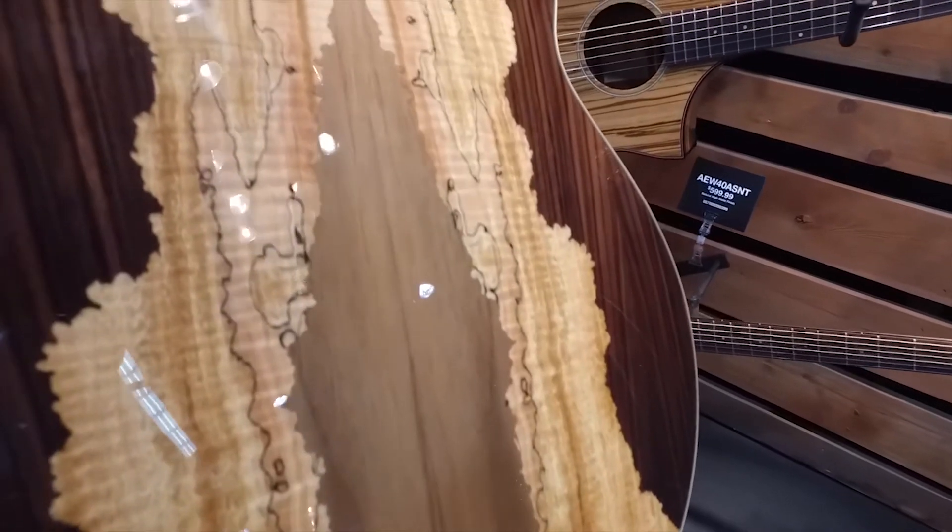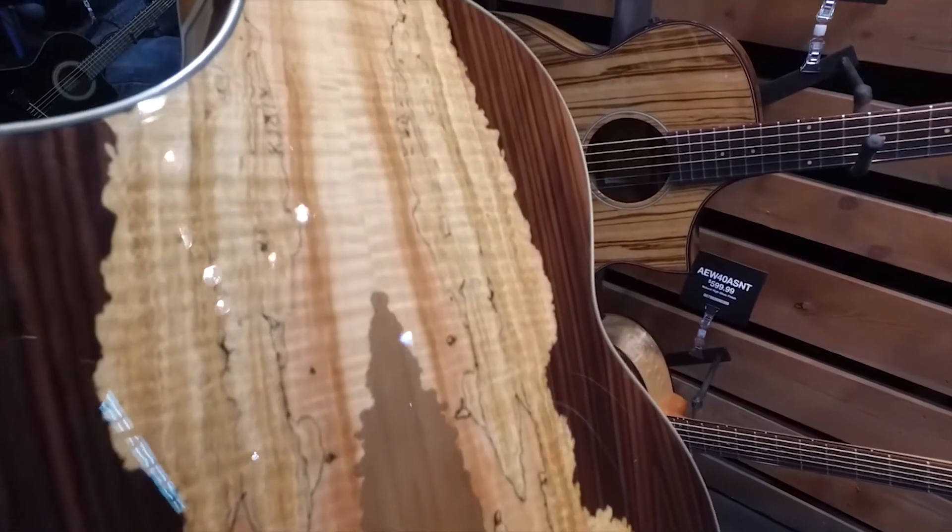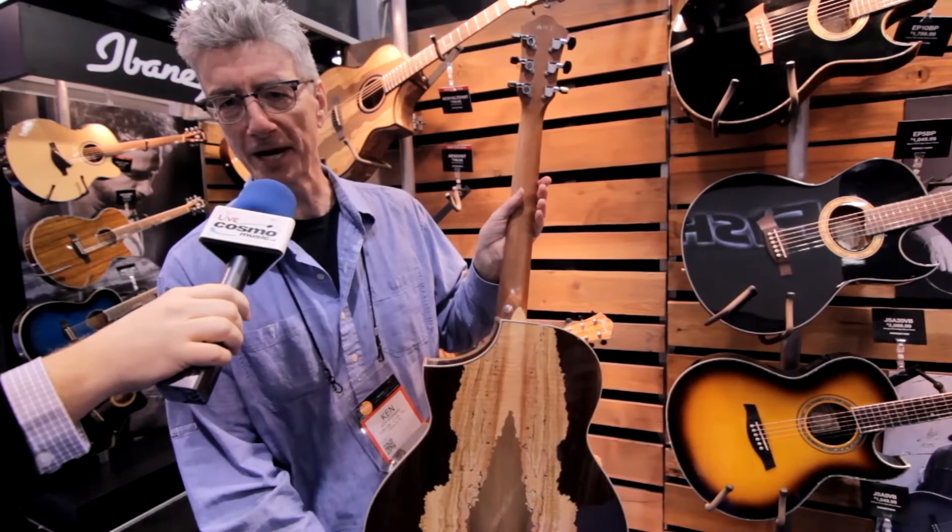If you take a look at that back — incredible, right? Cosmo Music, that's the place to go check it out.